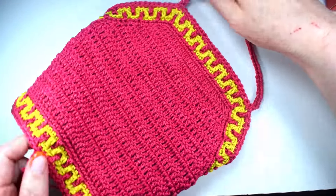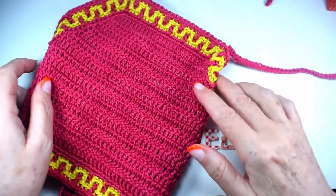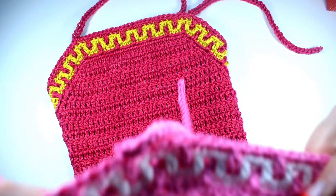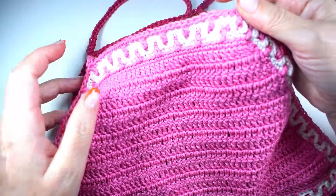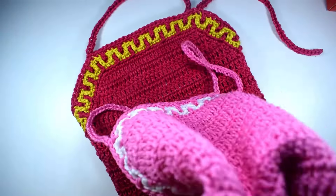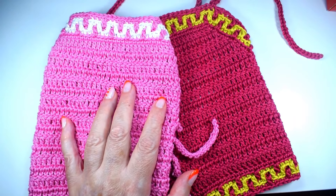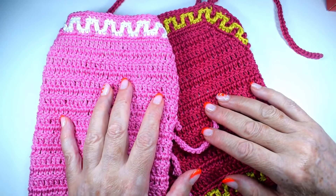Una vez puestos los cordelitos, así es como ha quedado el top. Puesto está mucho más bonito — ¡mirad, veis! Y este que lo he hecho en rosa y blanco también. Pues nada, espero que os haya gustado, muchas gracias por verme, muchas gracias por seguirme, os espero el miércoles con otro tutorial. ¡Hasta el miércoles!